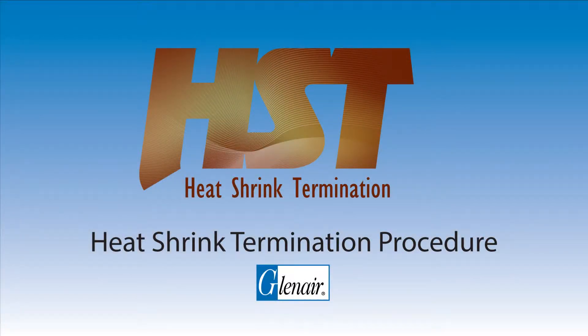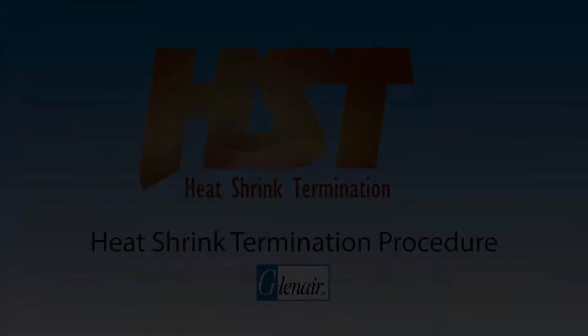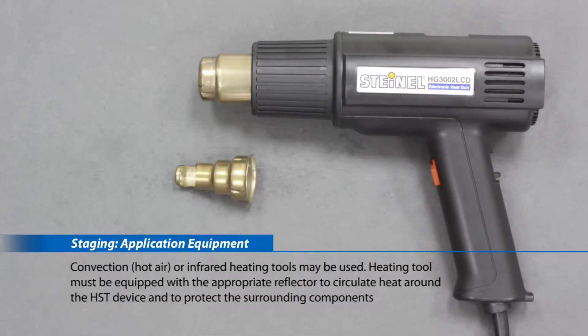Heat shrink termination procedure. Convection, hot air, or infrared heating tools may be used. The heating tool must be equipped with the appropriate reflector to circulate heat around the HST device and to protect the surrounding components.